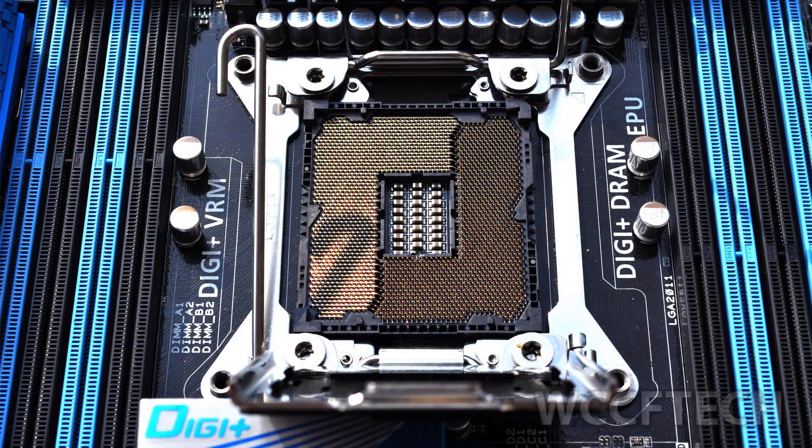This time around, it's all about processors. First of all, let's check whether the processor you want to buy is compatible with your motherboard socket — this is where your CPU plugs in to your motherboard.